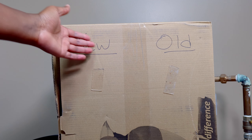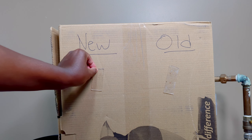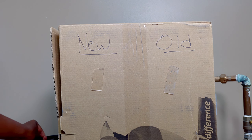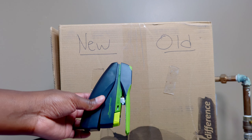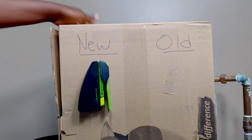So as you can see, I have new tape and old tape. I still have the protective film on, so let's peel that off real quick. There we go. And then I have this stapler — it's kind of hefty, so it has a little bit of weight to it. So we're going to stick it on there. And you can see it holds just fine.